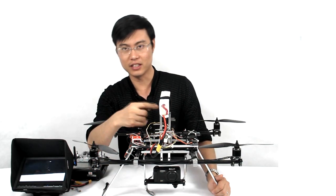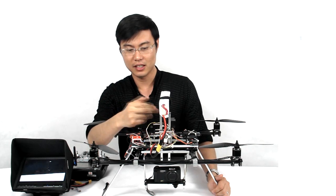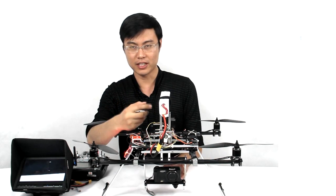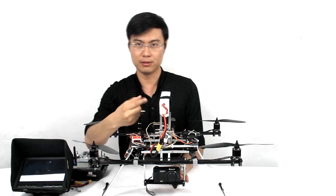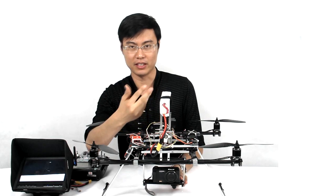This counterweight stick is adjustable. If you want a bigger camera, you can reduce the length of this part. If you want to use a lighter camera, you can lift it up a little bit.